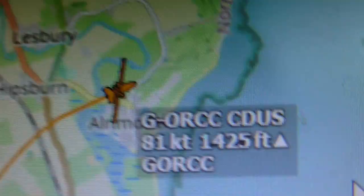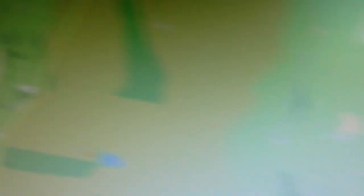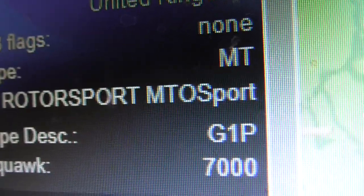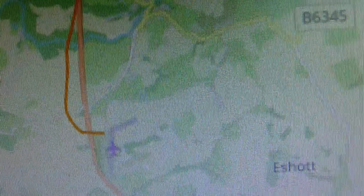Right, manage now. Right, there were gyrocopters. So the first one was the Autogyro Calidus, and the other was a Rotorsport MTOsport. Yeah, they just took off from a short airfield.